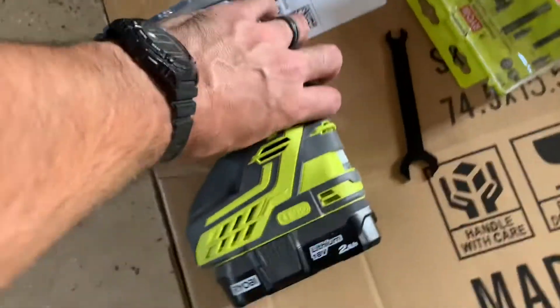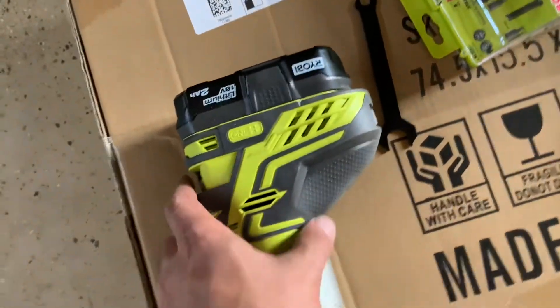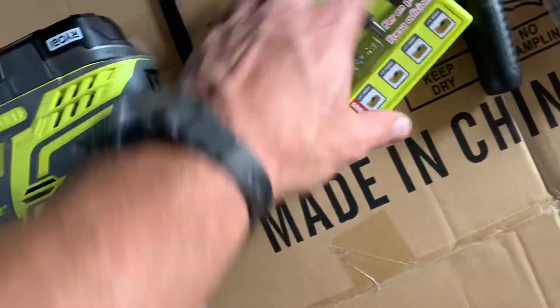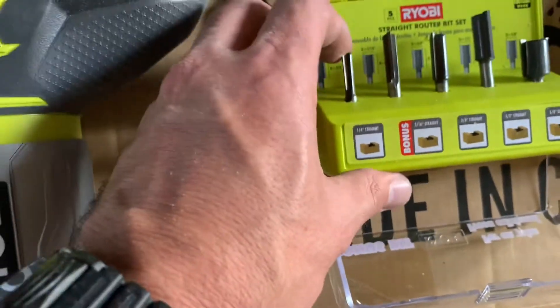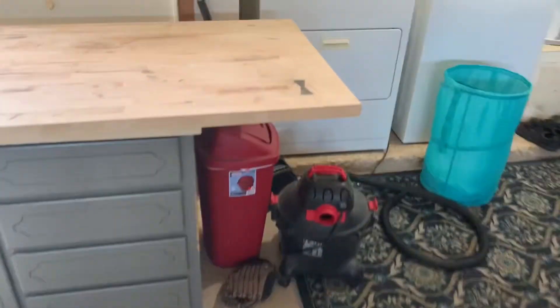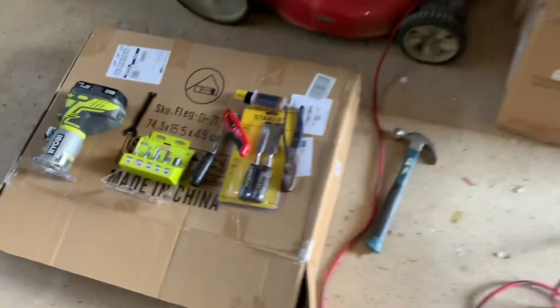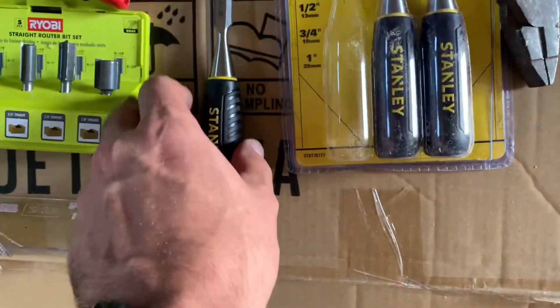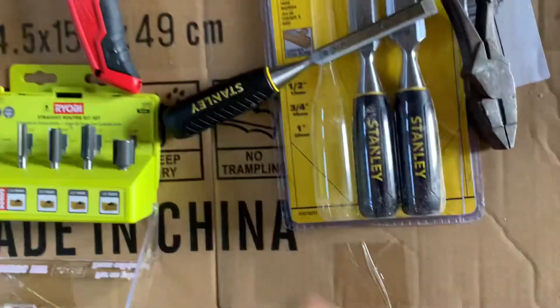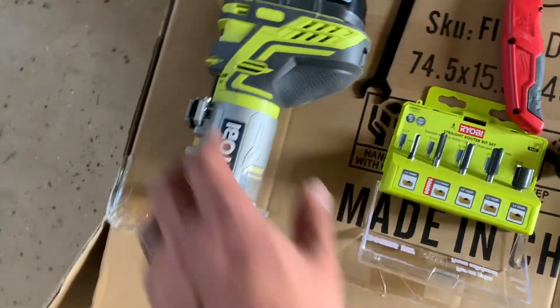For the inlay I used the wood router — this Ryobi right here — and this bit right here. I traced it out with a pencil and started cutting, using the router to cut the edges as the video showed. Then just a little chiseling it out. This thing is powerful, man.